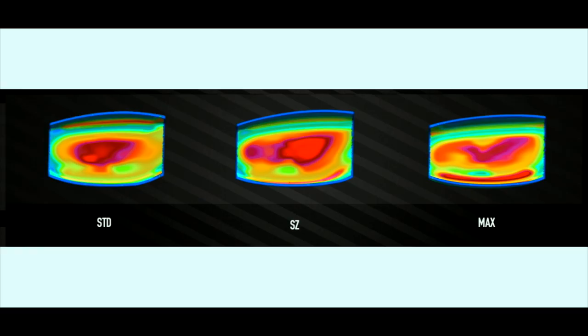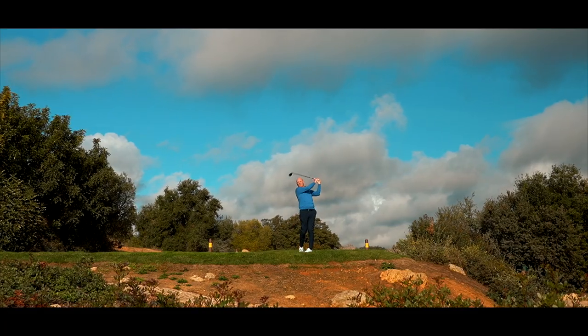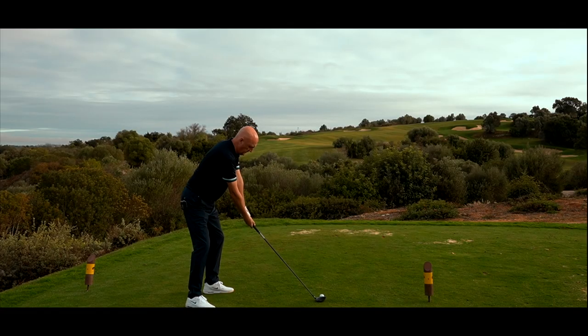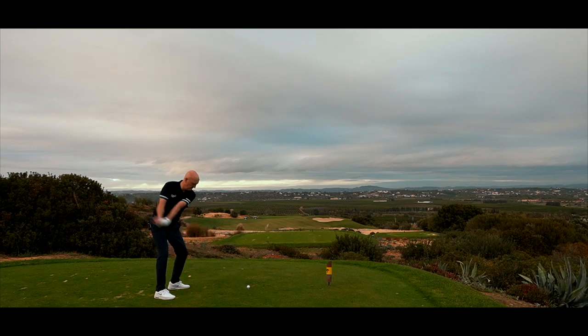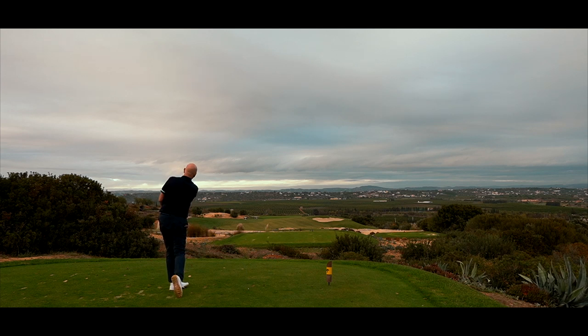For golfers that specifically struggle with launching a three wood — both from off the tee and off the deck — I think this is absolutely superb. AI has designed a very specific club face; that heat map shows you where the type of player who might use this club needs that extra help and support across the face, ultimately producing fast ball speeds right across the face. It's a real interesting product.